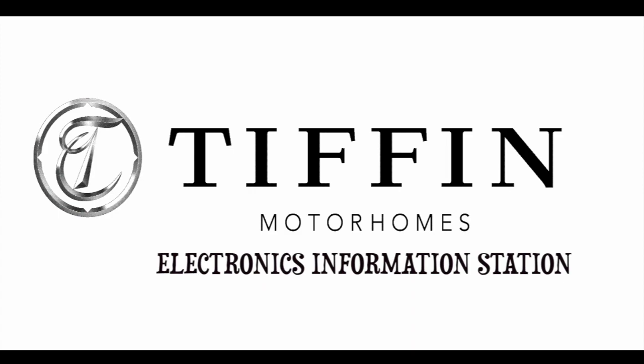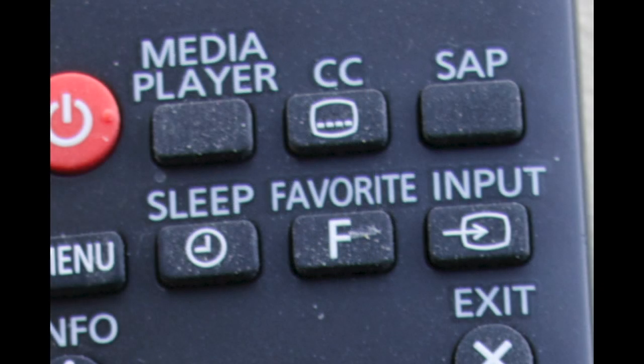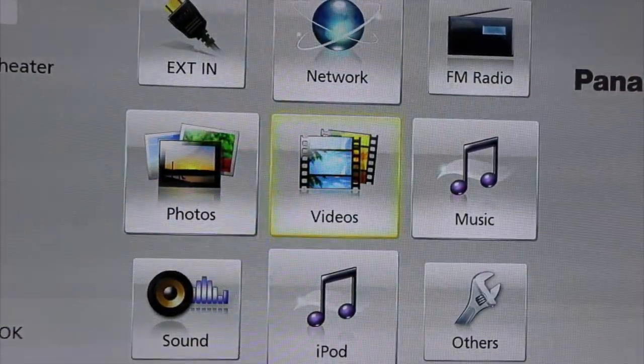Hello and welcome to Tiffin Motorhome's electronics information station. In this section we will show you how to operate the BTT190 Panasonic home theater system. To access your BTT190 home theater system, first take your Panasonic TV remote, press the input button, go to HDMI 1 Blu-ray, select OK, and the home screen will then load up.